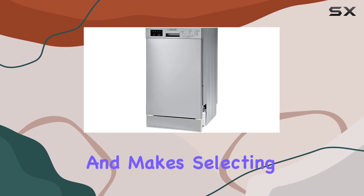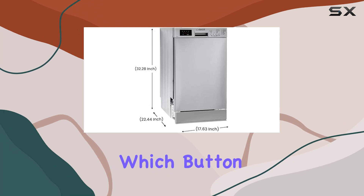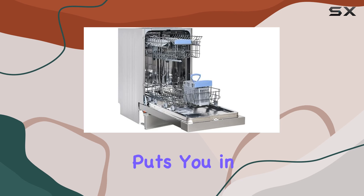One of the standout features of this dishwasher is its digital display. It's clear, intuitive, and makes selecting your desired program a breeze. No more guessing which button to press or trying to decipher cryptic symbols — just a straightforward interface that puts you in control.